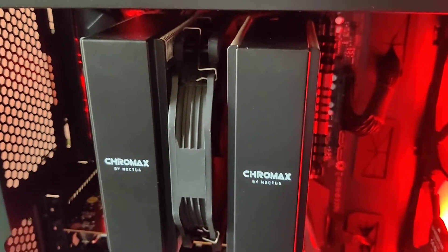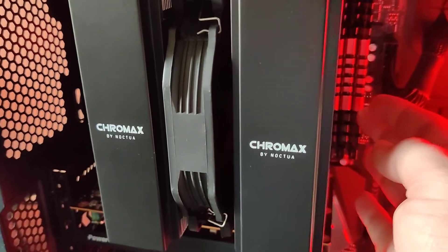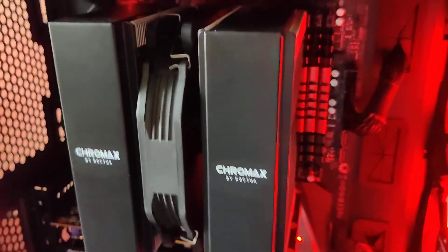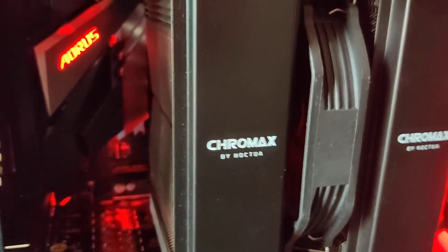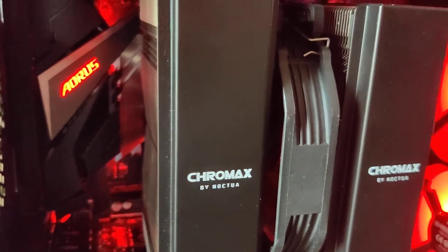However, when we put the 140mm Chromax fan in there, it bumps the back of the RAM and then sticks out just a smidge too much. The same with the rear IO heat shield — same thing, sticks out just a smidge.